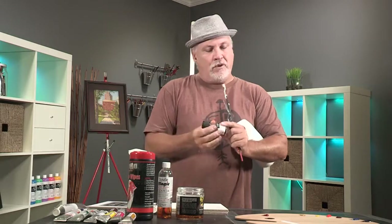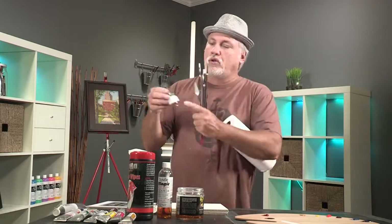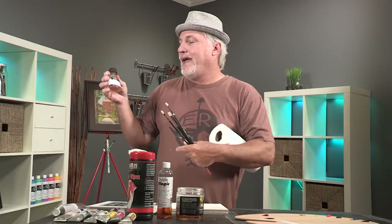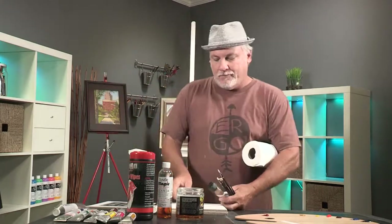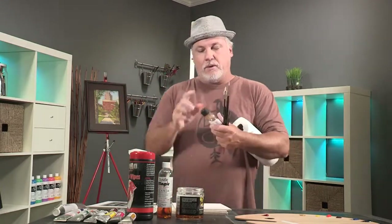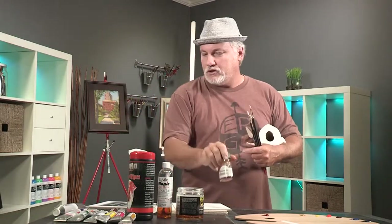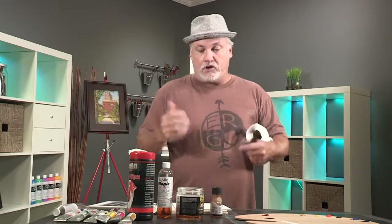Next is some liquin. Early on in the process I use liquin almost always at the beginning of the painting because the canvas is dry, and if you mix liquin in with your paint it'll move around a little bit better. It also makes your paint dry quick.